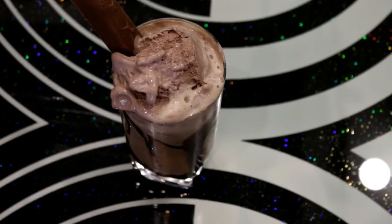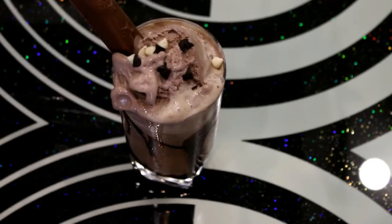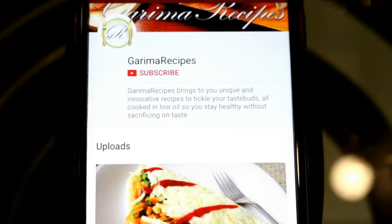I will sprinkle some chocolate chips on top. If you prefer, you can skip the chocolate syrup and just serve the blended coffee directly. Along with the ice cream, it looks very tasty and yummy. Friends, if you like my recipe, don't forget to like and subscribe, and press the bell icon.